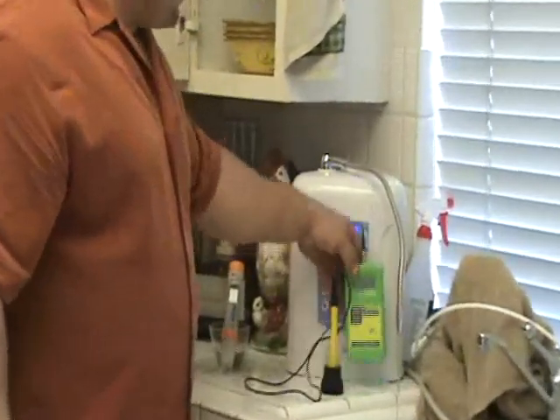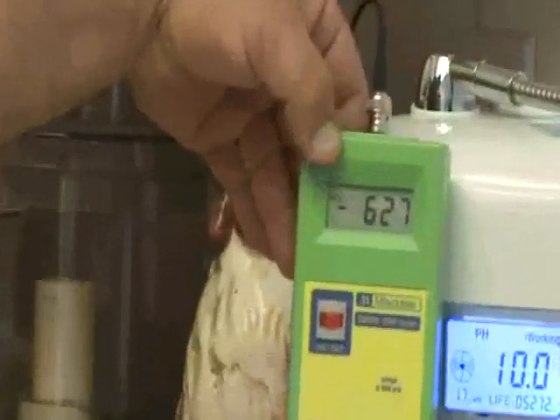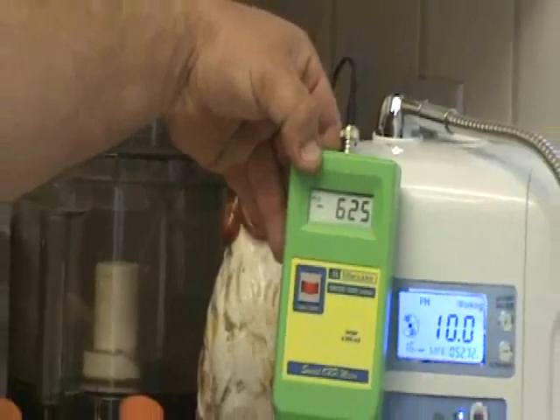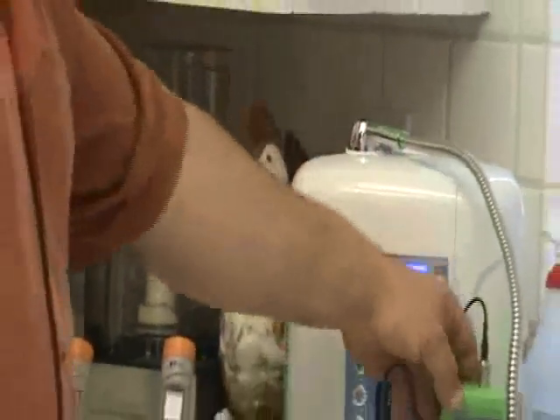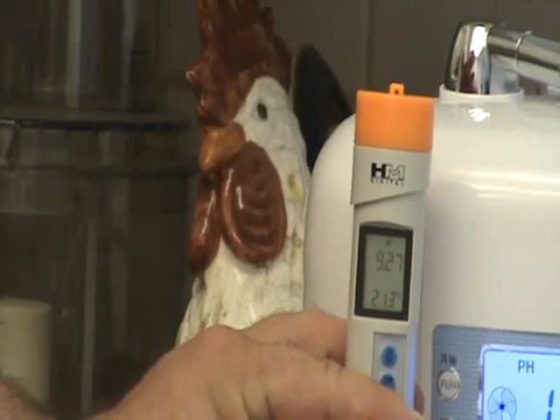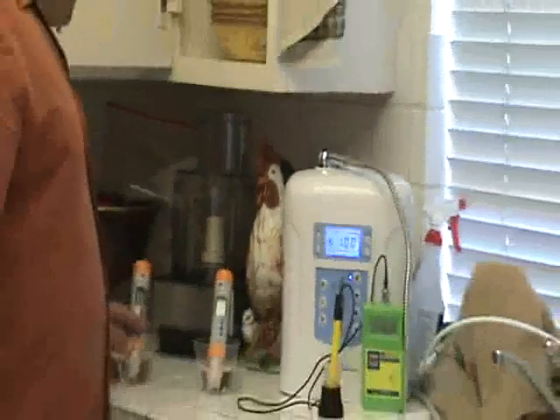So let's see what we've got, Gavin. We've got a negative 628 — 625 on the ORP. And on the pH, looks like we've got a 9.27. And on the acid water, we've got a 5.44.